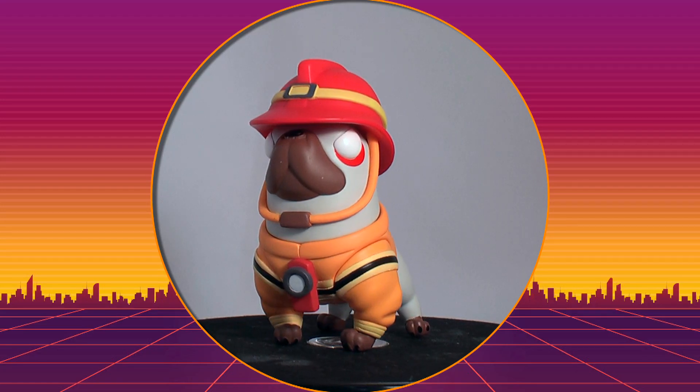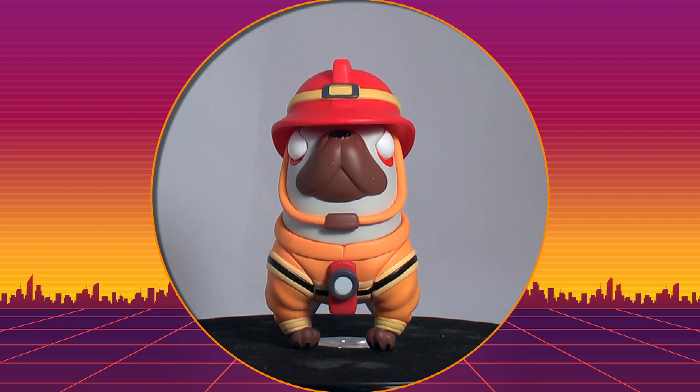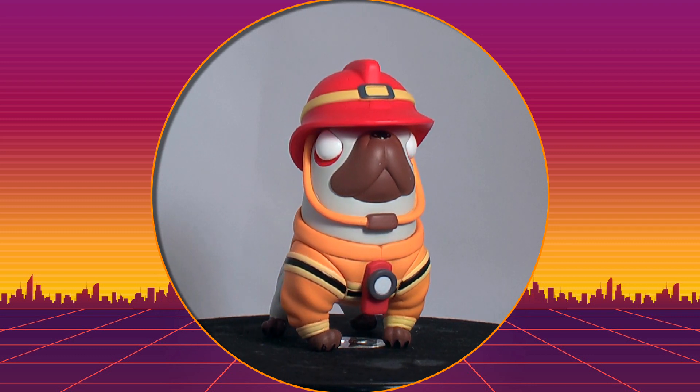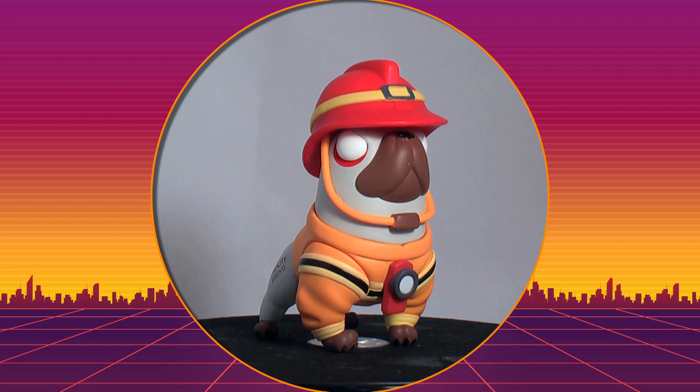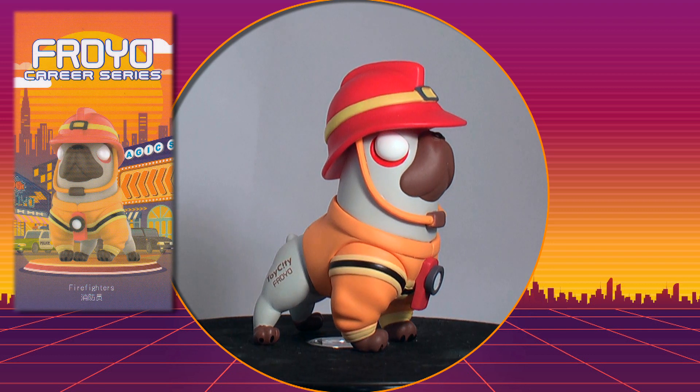So who hasn't wanted a blind box series of dogs dressed in people job clothes? With creepy dead eyes. The sculpts are good and solid — part of that solid construction is the roided-up front legs. And not unlike most art toy blind box series now...